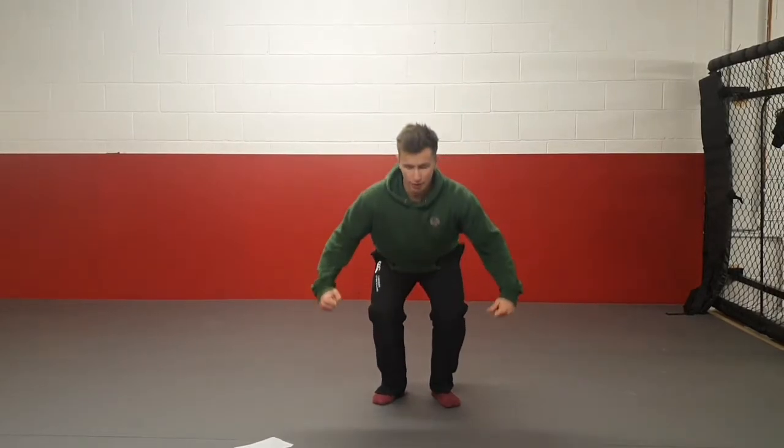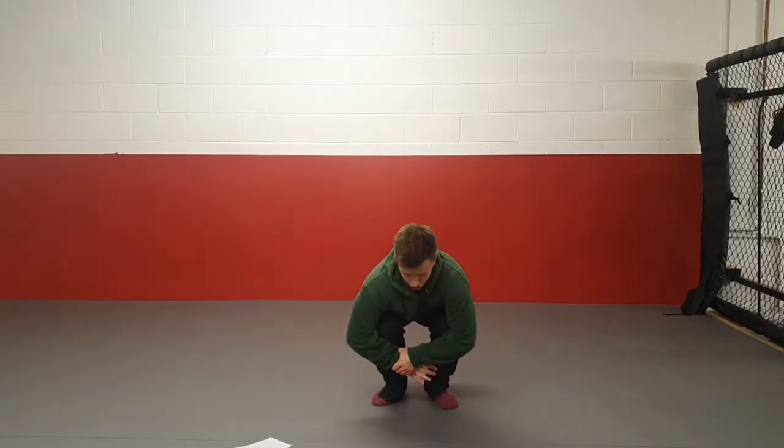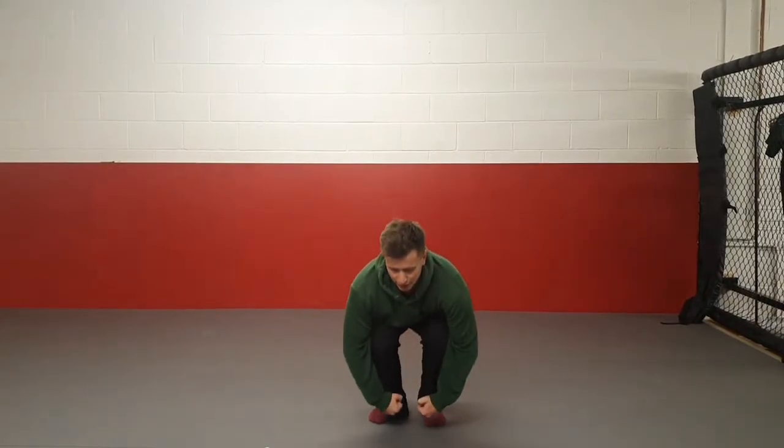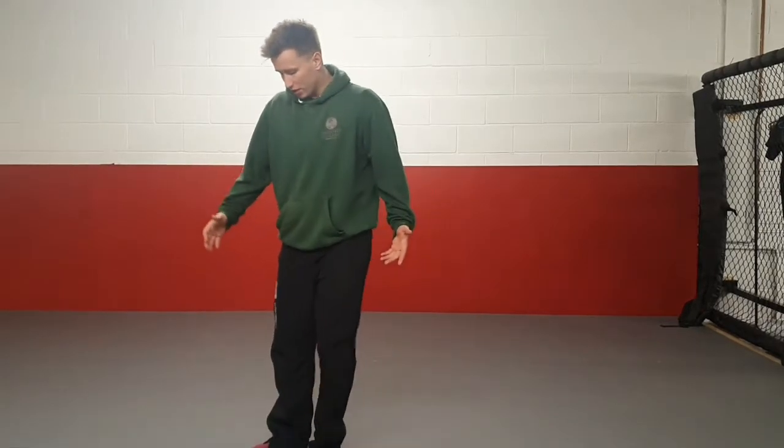The sixth exercise is a pikachu jump. With the pikachu jump, you go down and wrap your arms around your legs — lots of energy — and then jump up. To make it even better, you can shout 'Pikachu!' as you jump up. We all love Pokémon!